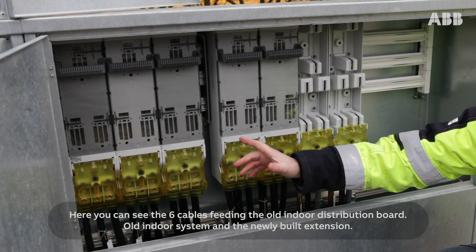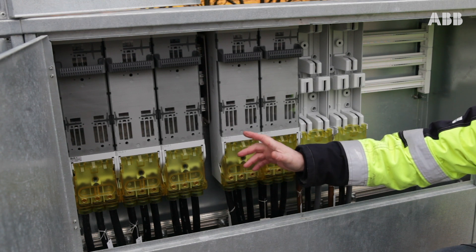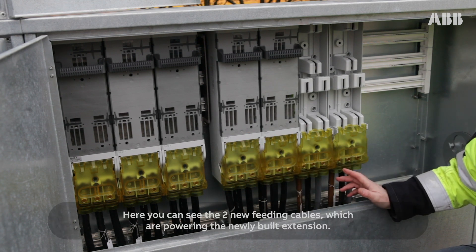Here you can see the six cables feeding the old indoor distribution board. Here you can see the two new feeding cables which are powering the newly built extension.